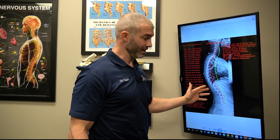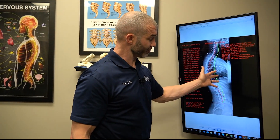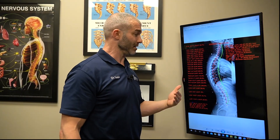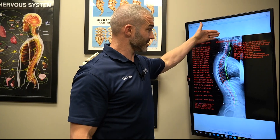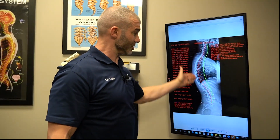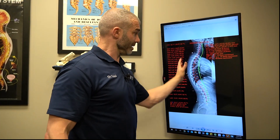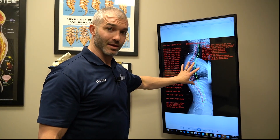The only way to get this stable and fixed is to get it moving properly — which is what we did when we adjusted Jenna — and also pull this forward with traction and postural corrective exercises, and functional exercises to activate what's called the posterior chain: all the muscles in the back part of the body. It's a multifaceted approach.